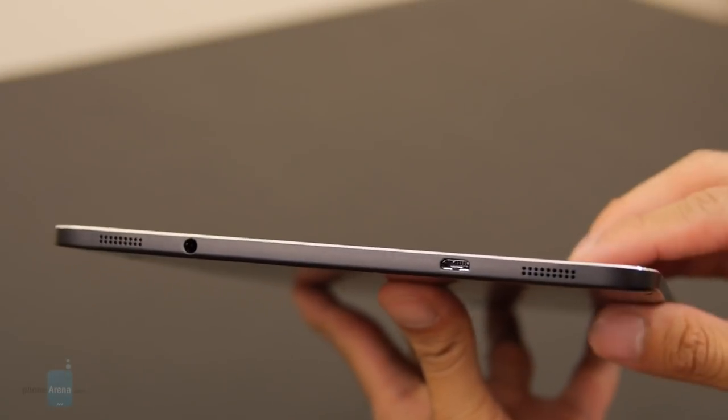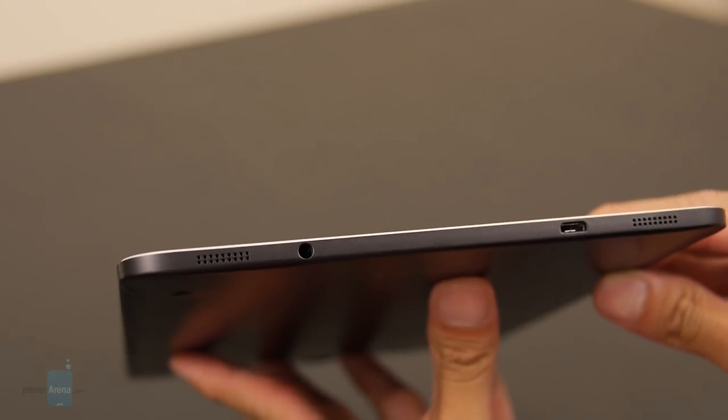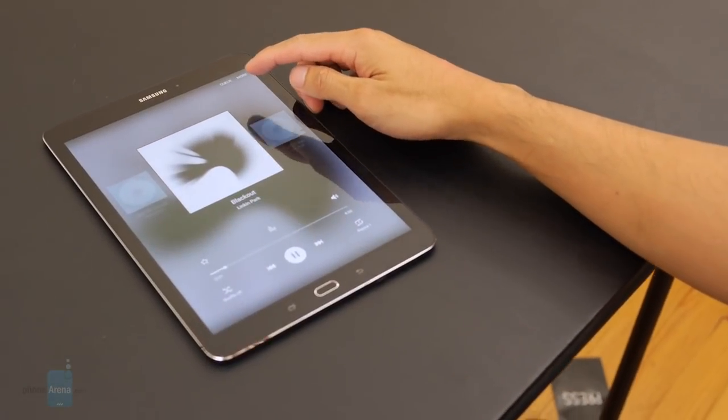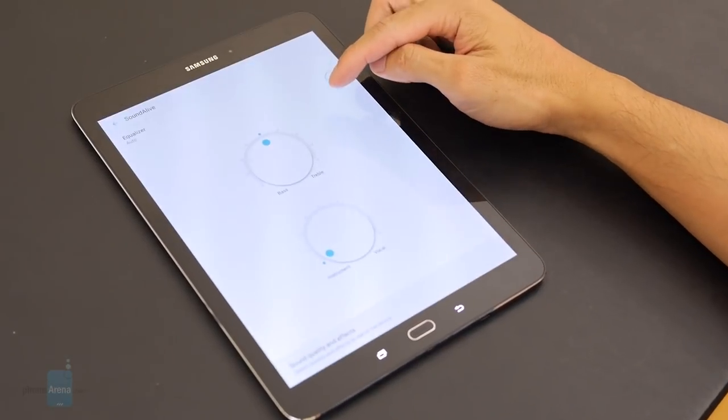The speakers are placed on the bottom edge of the tablet, and technically they produce a stronger volume output than the predecessor's speaker set. Unfortunately though, the quality tends to sound a little dull and subdued, as the tones are rather underpowered.